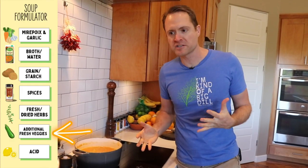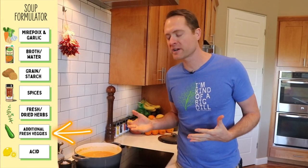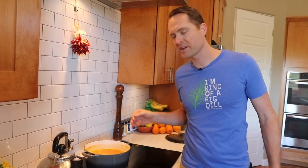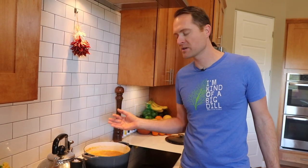The next category on the formulator isn't actually going to apply to this soup, but it's to add more fresh veggies — the stuff you wouldn't have wanted to add earlier because they would just be cooked to a pulp by now. Maybe it's some zucchini like in that lemon rice soup I mentioned, or fennel like in our roasted tomato soup. The sky's the limit here. Anything you've got in your fridge is great — I could throw in some chopped mushrooms right now and they'd be amazing.